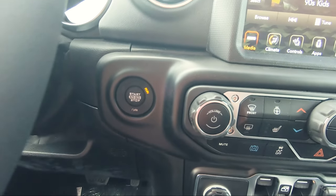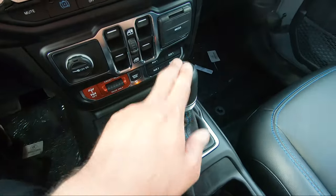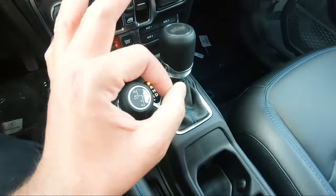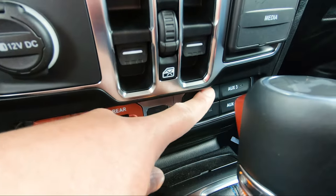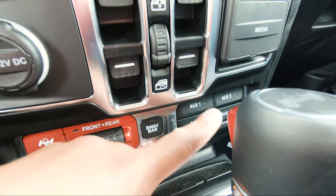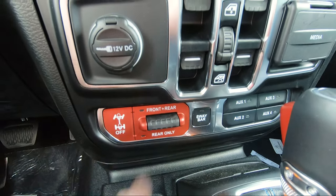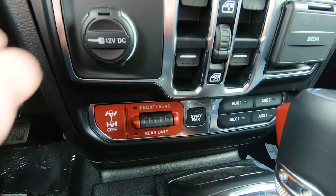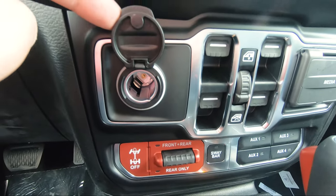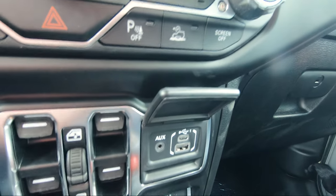You've got your traditional push-to-start button, cup holders, parking brake, off-roading gears, and main gear selector — everything has that blue stitching which looks mint. Above you've got four auxiliary ports for accessories, your sway bar, and front and rear lockers for off-roading. There's also a 12-volt adapter, window controls, and media ports with USB Type-C and an auxiliary port.